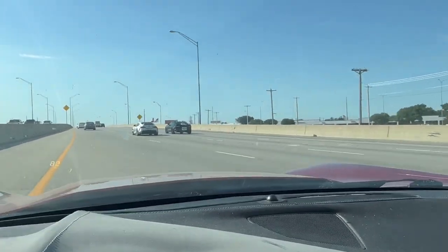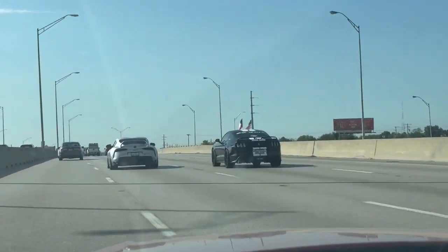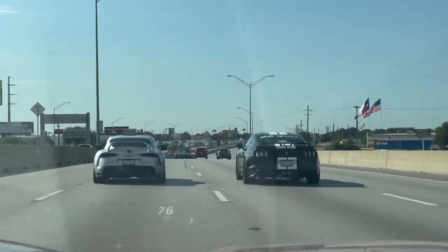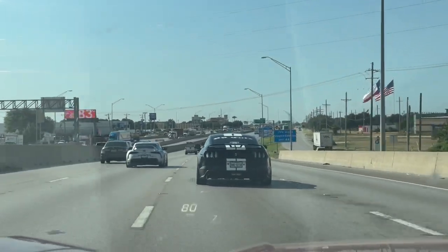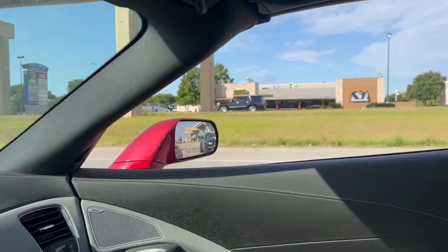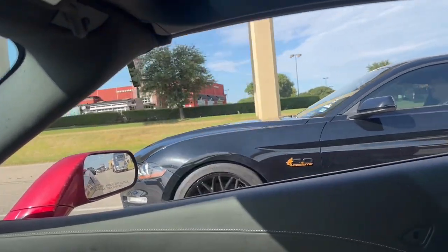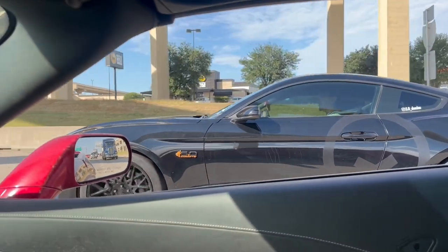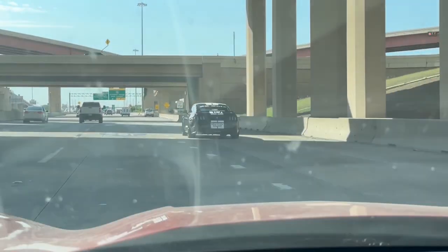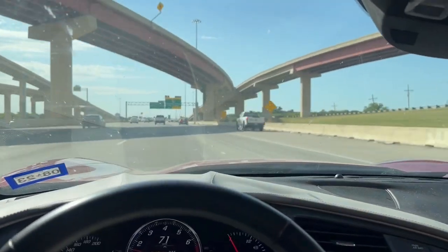I did headers on that Mustang right there. Looks like that Supra wanted to race him. That's one of my customers right there, guys. You got them headers done. You got that Jack Stand Builds sauce, baby.